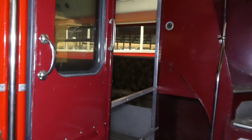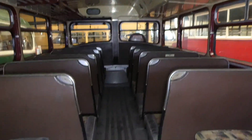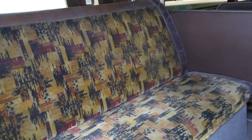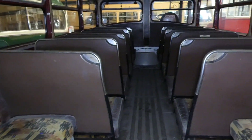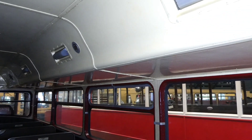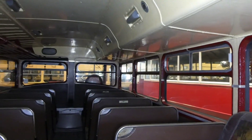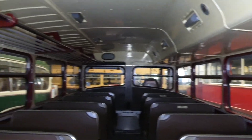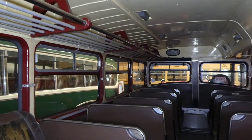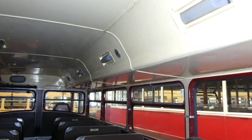Just stepping on board. That's your lower deck — velour upholstery, nicely restored. Now if you look on the right-hand side, that's a recessed gangway into the lower deck. So your headroom is a little bit less on this side compared to the other side. Sorry about all the noise in the background — that's your recessed gangway.